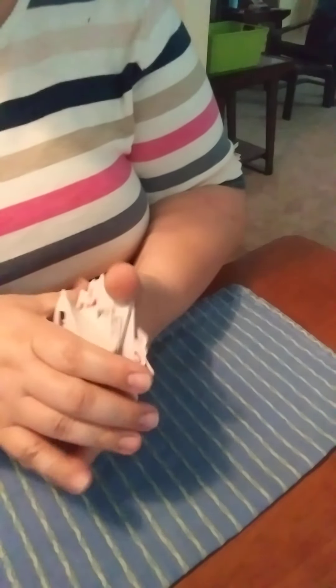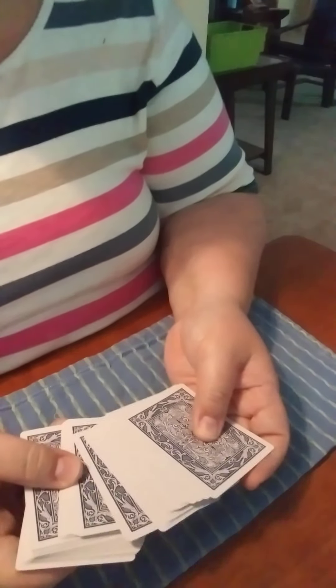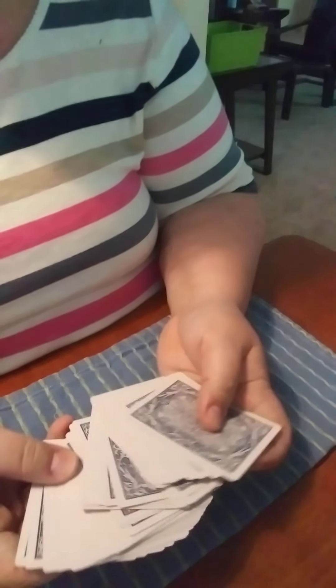Hi everybody, it's Miss Emily with STEM and today I'm going to build a house of cards. I don't know if you've ever played with cards, but before I knew any games with cards, when my parents or anybody would be playing, I would just want to build things with the cards.